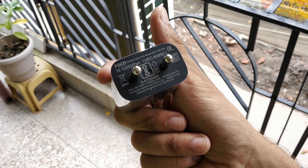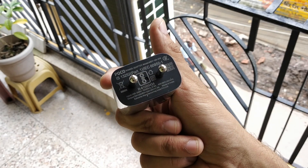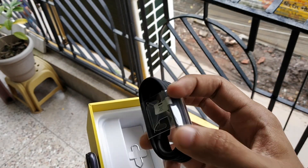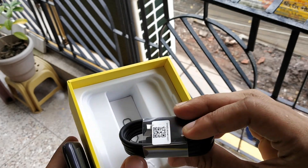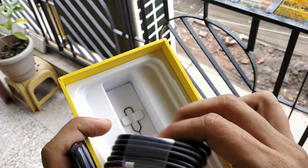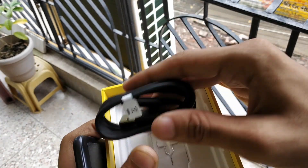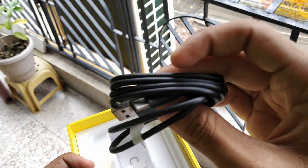This is the charger — it's a Qualcomm Quick Charge 3.0 charger, an 18-watt charger, so it supports very fast charging. It also comes with a USB Type-C cable. I'll just remove the plastic and show you the USB Type-C port, since this phone supports USB Type-C.